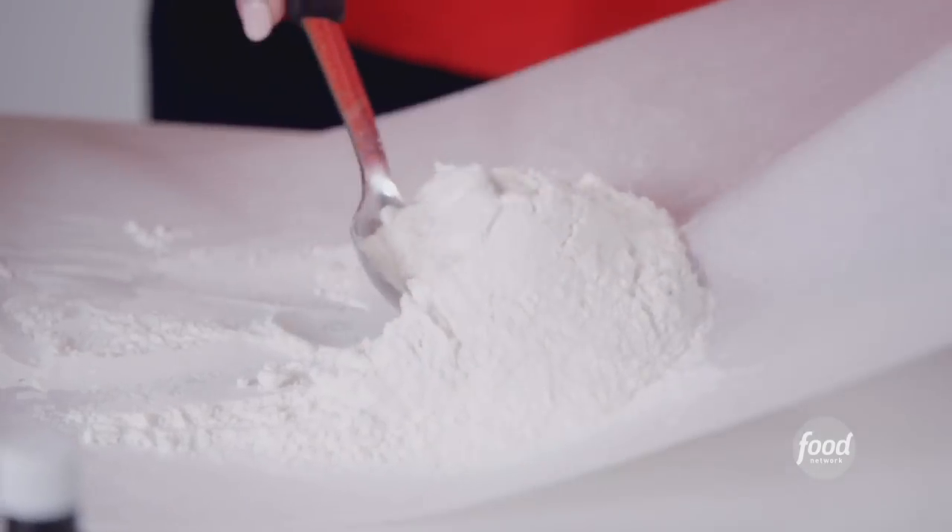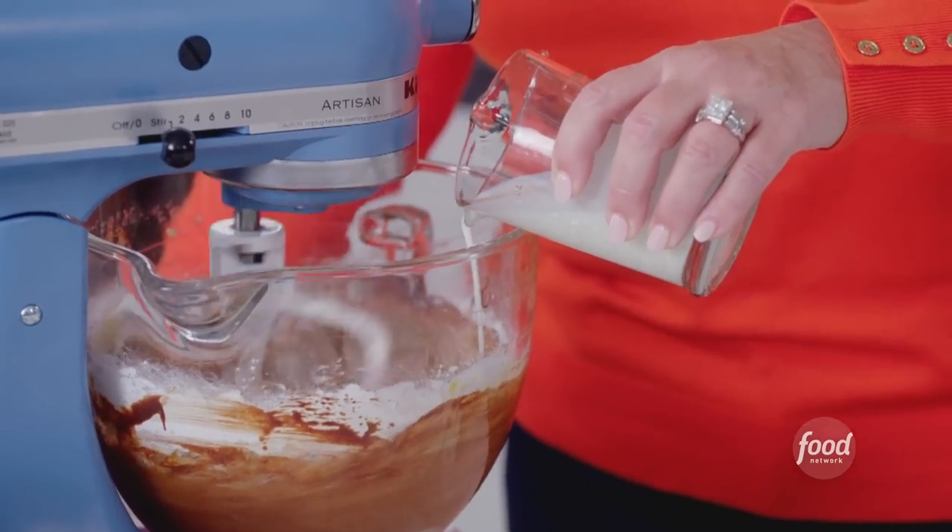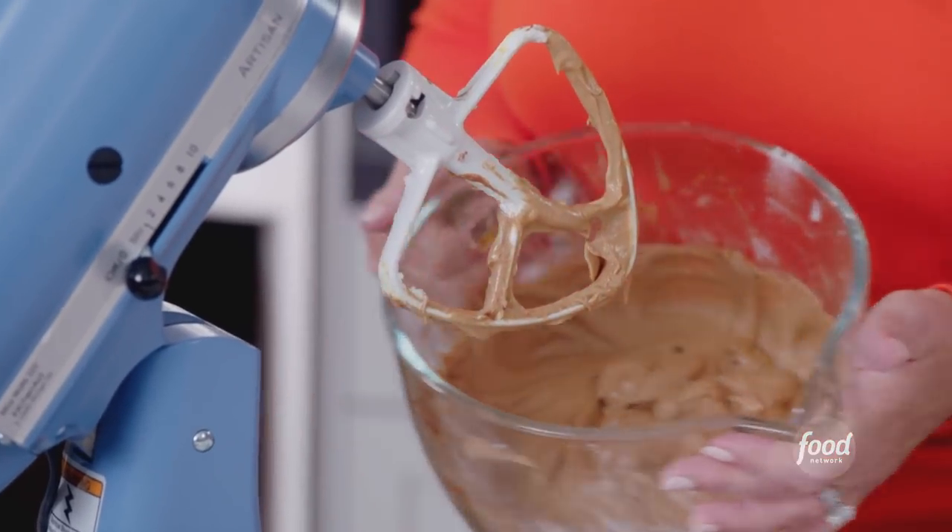Another third of this flour. We're gonna add the rest of the buttermilk in now. Now that's incorporated. Keep it light and fluffy.